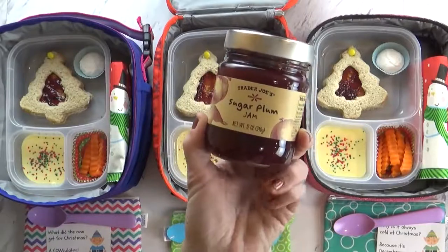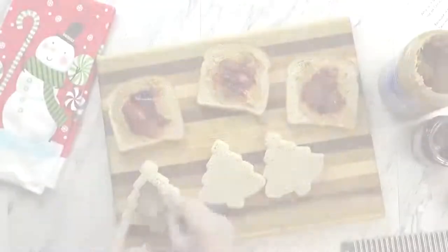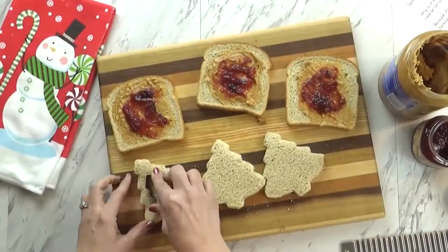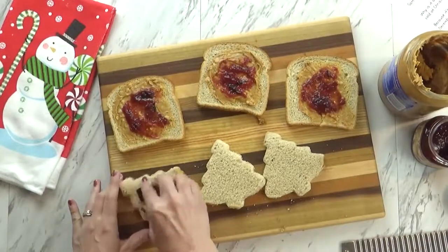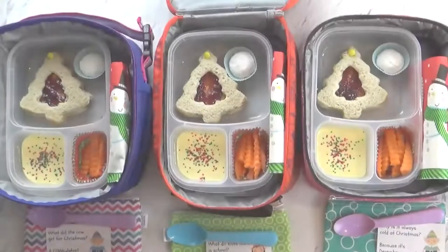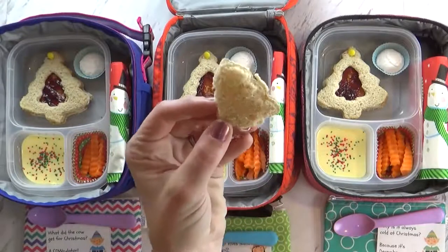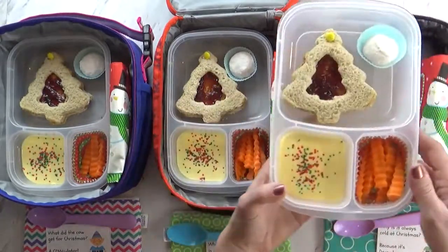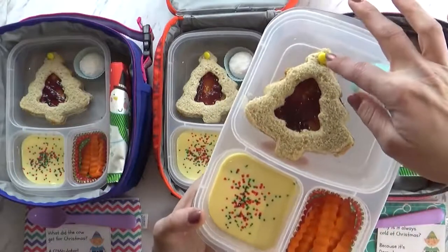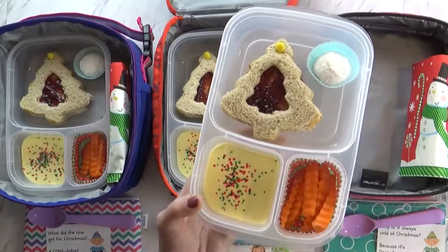This really just tastes like regular jam — it doesn't taste weird at all. I think you guys are gonna like it. I just used my Christmas tree cookie cutters to cut out the sandwich. I got these at Walmart and they're really inexpensive. I do save the extra pieces of bread because my toddler Griffin loves to eat them.